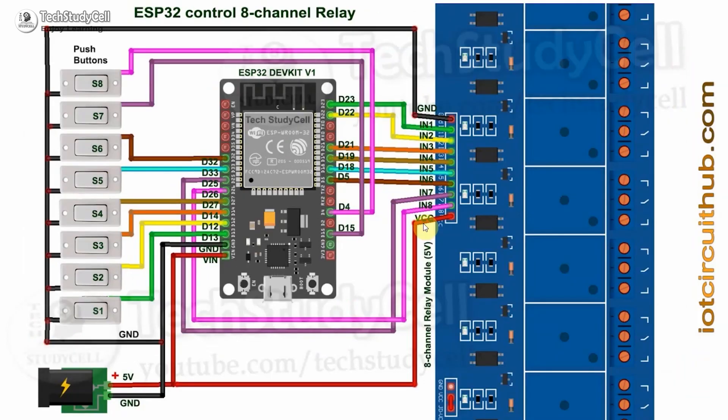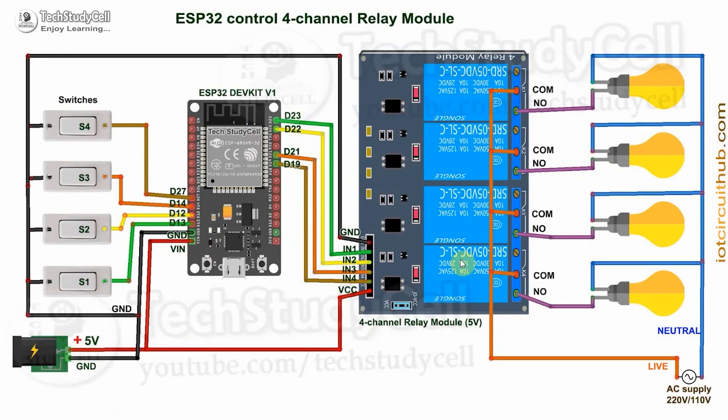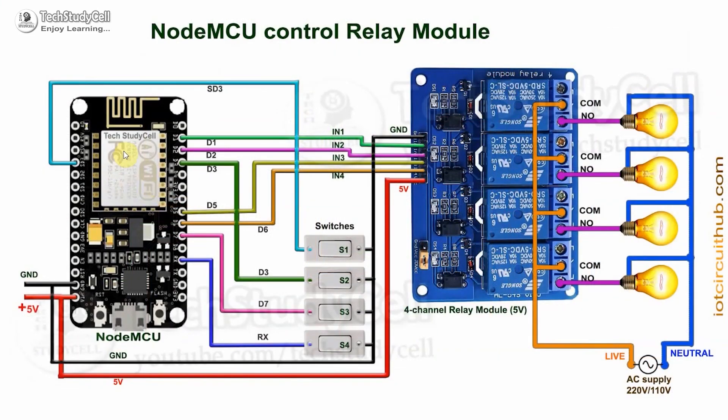If you are using ESP32, then you can also connect an 8-channel relay module with ESP32. But in this project, I will use a 4-channel relay module to control 4 appliances using ESP32. For room 2, I will use NodeMCU and a 4-channel relay module to control 4 appliances. You have to connect the switches across the GPIO pins and ground. There is one limitation: switch 2 should be turned off during the booting process of NodeMCU, so during restart or uploading code, this S2 switch should be turned off, otherwise the booting process will fail. And if you face any issue with the SD3 GPIO pin, then you can use D4 instead of SD3.